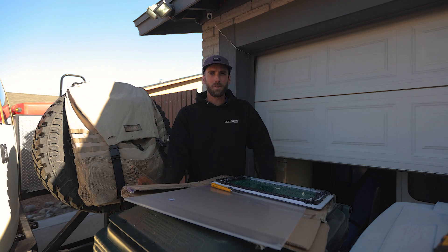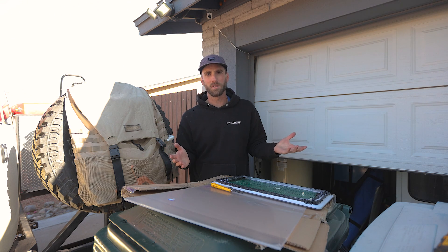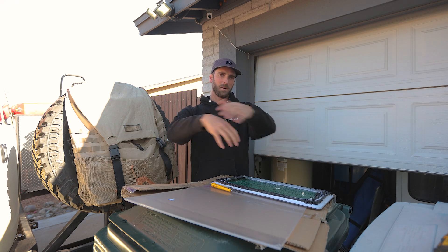Hey there folks, welcome back to the Alex Build Stuff show — or as I also called it, welcome to Struggle Street with your host Alex Jackson. Just as a follow-up to the video I posted last week on the 12-volt flat-mount Starlink swap...